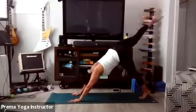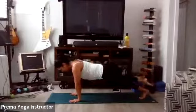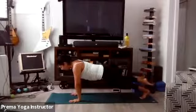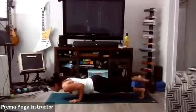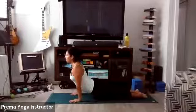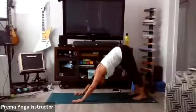Shift into high plank, either with your leg up or down — it could be a three-legged plank. Go through your vinyasa, either with the foot up or down. Take the foot down on your Up Dog. Exhale Downward Facing Dog.